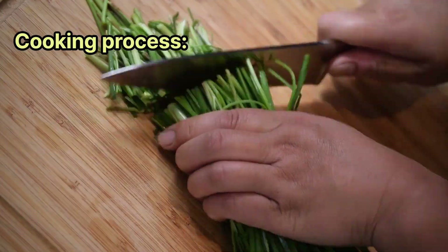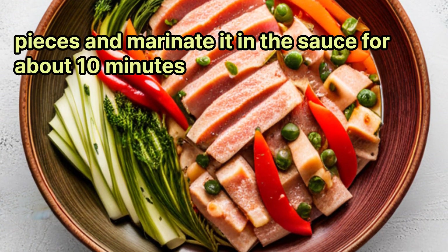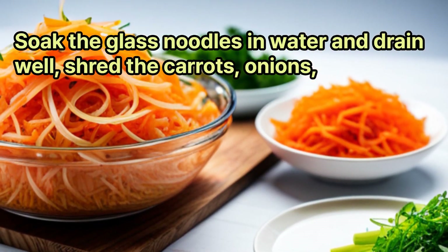Cooking process: Cut the beef into bite-size pieces and marinate it in the sauce for about 10 minutes. Soak the glass noodles in water and drain well. Shred the carrots and onions.